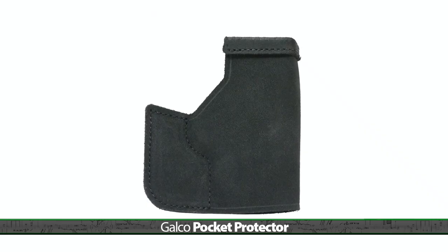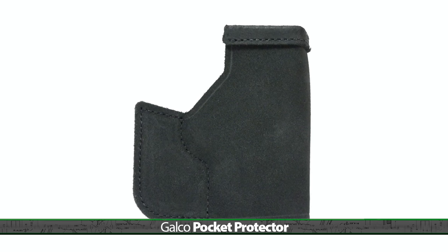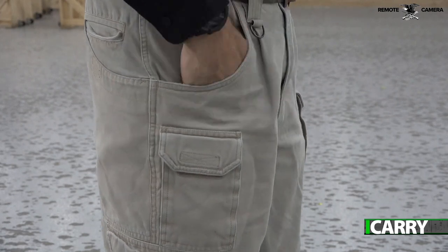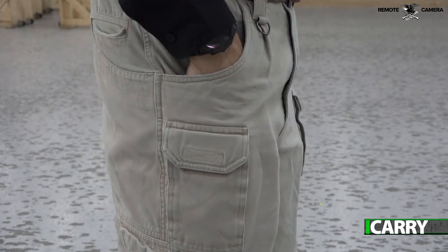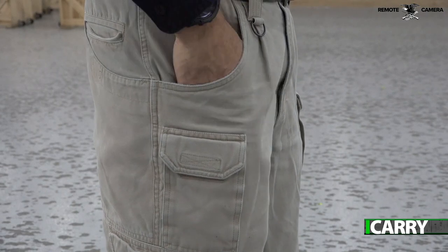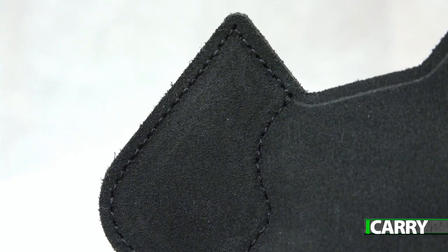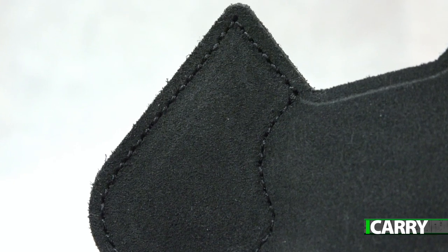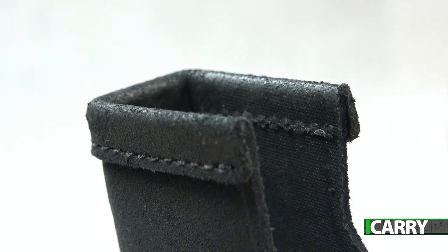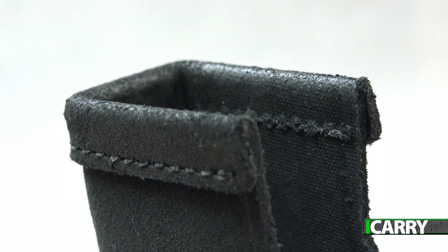Galco's Pocket Protector Holster brings an affordable steer-hide option that checks all the necessary pocket holster boxes. It protects the trigger guard from anything getting inside it, keeps the pistol in the proper orientation in the pocket, and stays in the pocket on the draw. The Pocket Protector accomplishes this last piece via a wing section that catches the inside edge of the pocket, and the rough-out steer-hide is naturally grippy. It's available for a wide variety of small handguns and works for right and left-handed shooters.